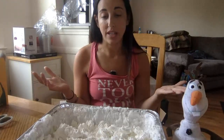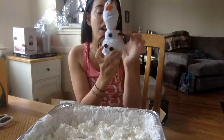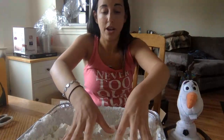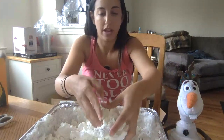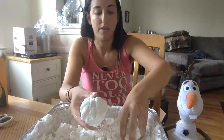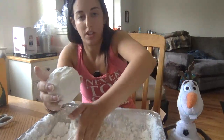A snowman has three parts to its body — three balls that build it up, but the bottom one is the biggest. You can see on Olaf he's got a big part at the bottom, then a middle part, then his head. I'm going to start by making the biggest ball. Take a bunch, squish it together — it packs really nicely. I'll add a little bit more to this one because I want it to be the bottom one. Push the rest of the snow over so it's got a place to sit.